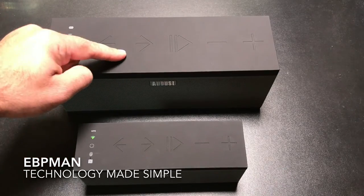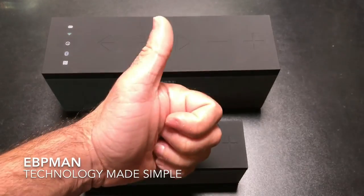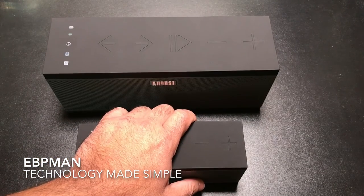This concludes my review of the WS150 and the WS300 multi-room Wi-Fi speaker system from August. If you have any comments or questions, leave them in the comment area below. If you like the video, give it a thumbs up, and as always don't forget to share and subscribe. Thanks for watching.